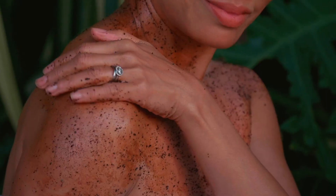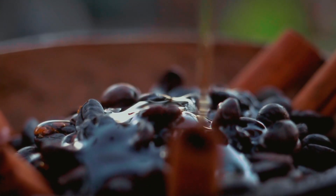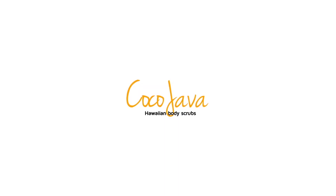Hawaiian Coffee Body Scrubs. Moisturizing. Rejuvenating. Energizing. Beautiful. Handmade in Hawaii with Aloha. Cocojava.